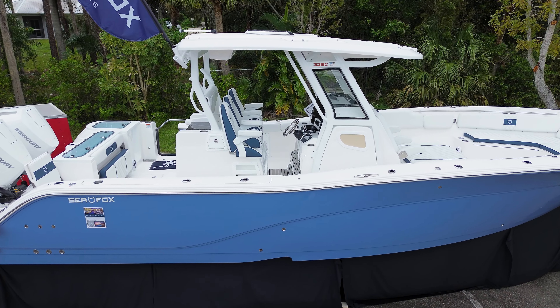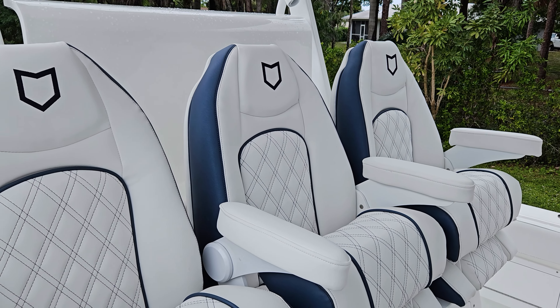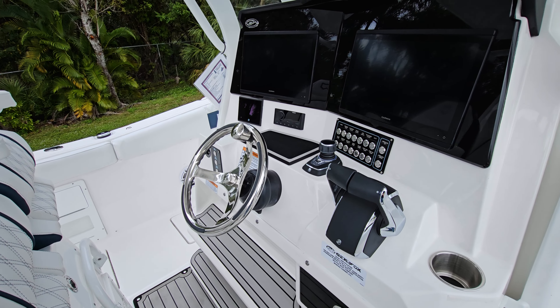Here in the cockpit of the 328 Commander, you have three oversized captain chairs. What's really cool about this model is we added the new navy diamond stitch all the way across. You have some leaning posts here, and you have all the digital steering, digital throttle, skyhook, joystick, and all of your lights.